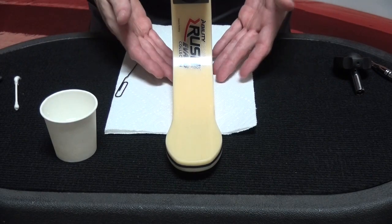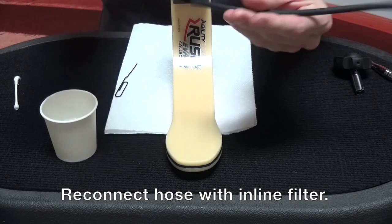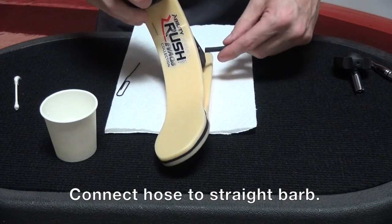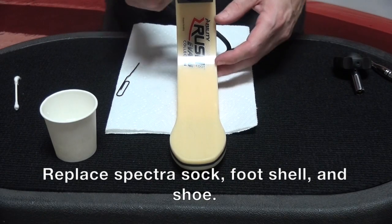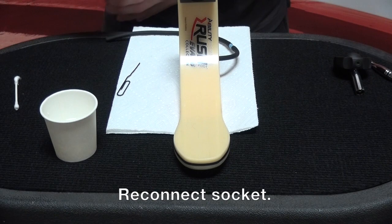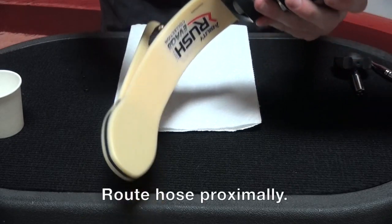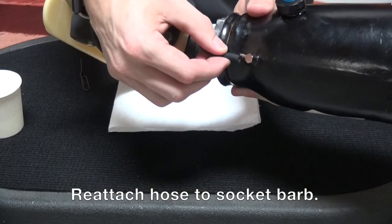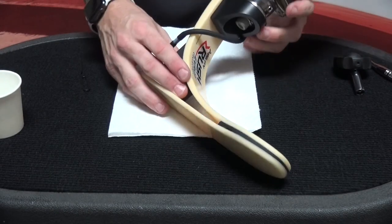We're now ready to finish putting this back on the socket. I'm going to reassemble my hose and reconnect that to the straight barb. Now I can replace the Spectra Sock as well as the foot shell and the patient's shoe. Reconnect the socket, and with the foot module reattached to the socket, I can go ahead and route my hose and plug it right back into the socket. At this point, you're ready to put it back on the patient and you're off to the races.